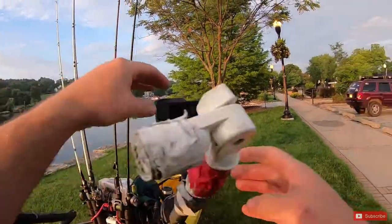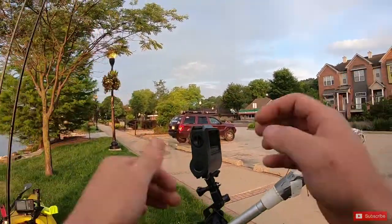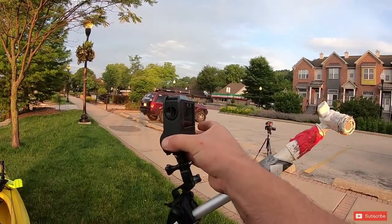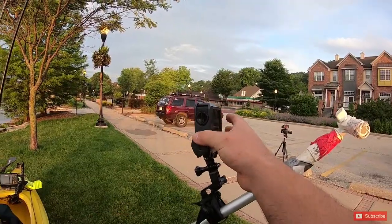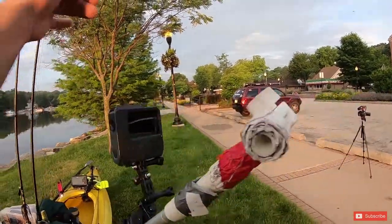I have this external GoPro case, and basically this allows me — with a 128GB SD card — to hit this button and let it go all day. You just turn it on right there and it's got a full charge, so that would let me record up to eight hours without even having to touch the camera.